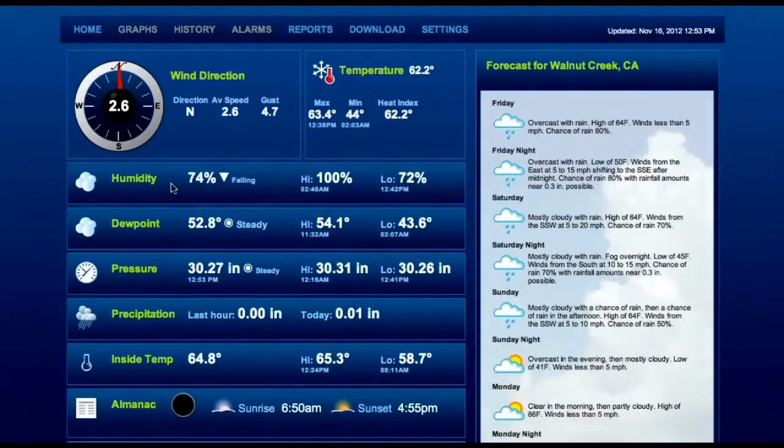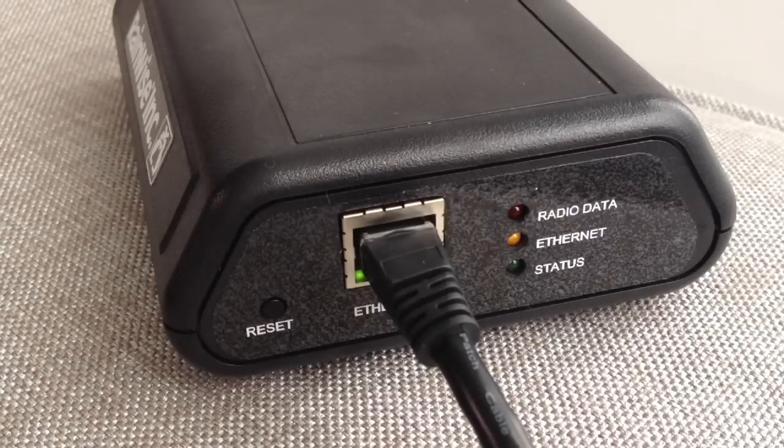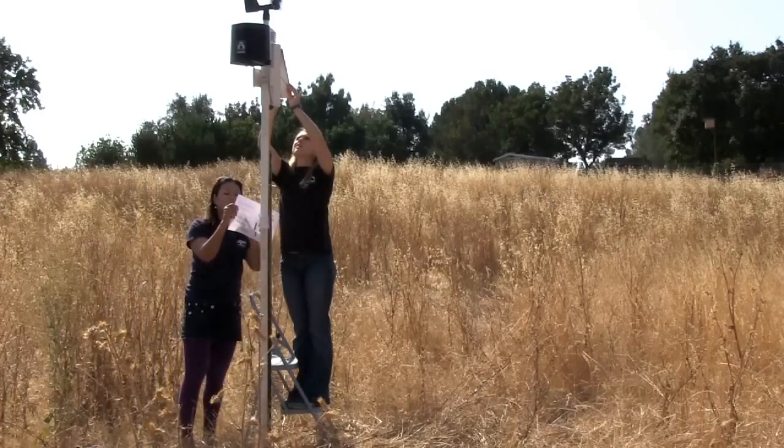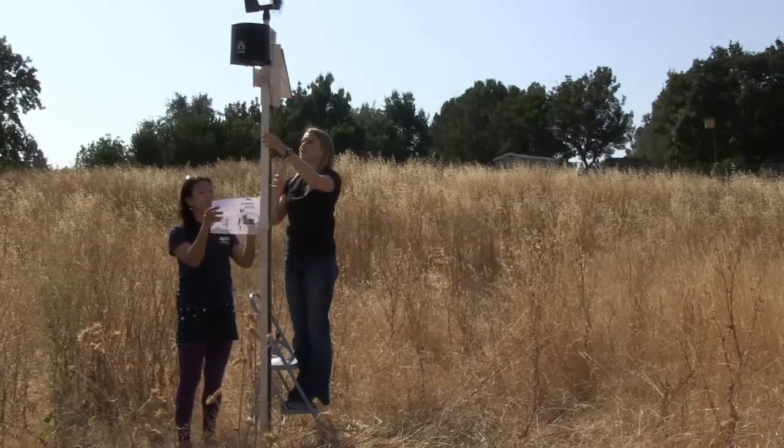As your weather station sends data directly to RainWise.net, the amber LED on your IP100 will once again turn on for the duration of the transmission. For additional installation instructions and troubleshooting, refer to the included RainWise instruction manual. You now have your own personal weather station with a cache of weather data for your home or business.